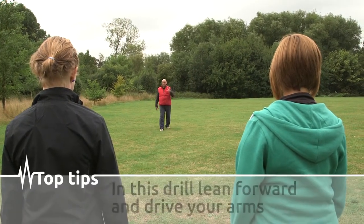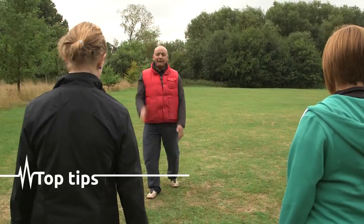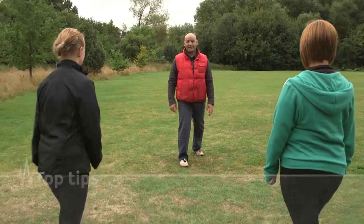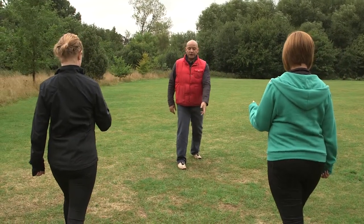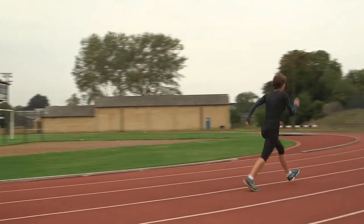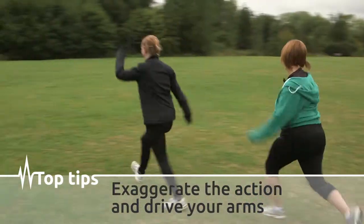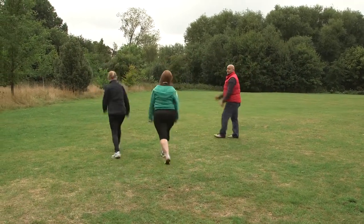We're hopping - leaning forward and driving. Start position: one leg forward, one leg back. If you've got the left leg forward, it's the opposite hand. Keep your sternum forward to drive. The key point to this drill is the arms, because without driving them nothing really happens. Exaggerate it - BAM BAM BAM. Drive, drive, drive.